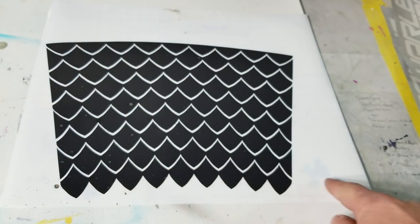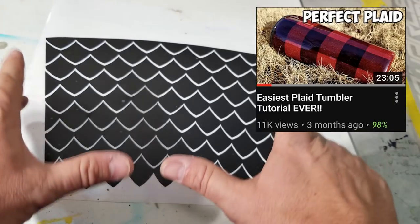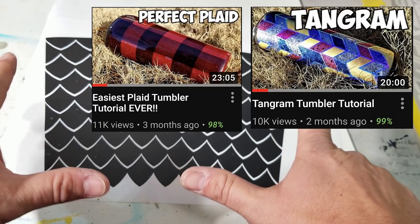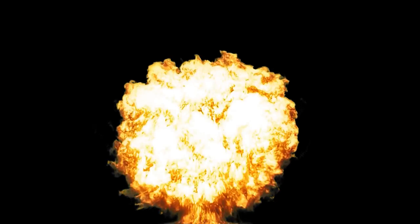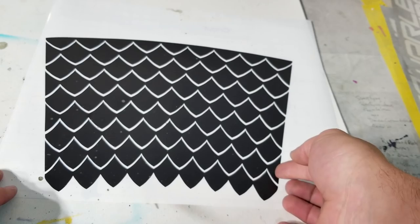That would drive me crazy. So I've come up with this pattern technique. A lot of you have seen my plaid pattern, my tangram pattern, and this is gonna blow your mind how easy this is.